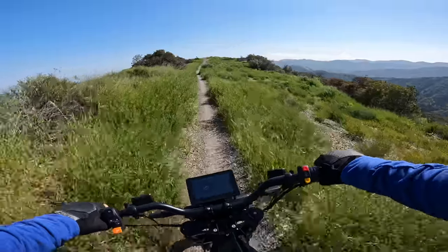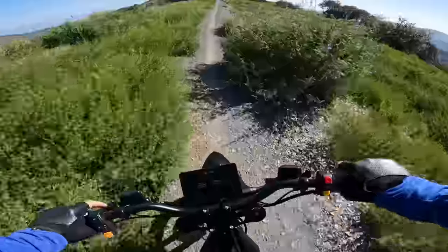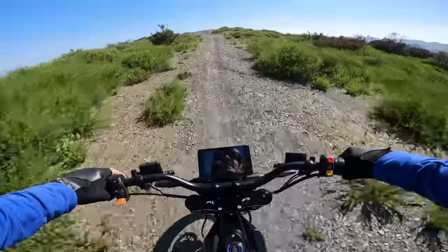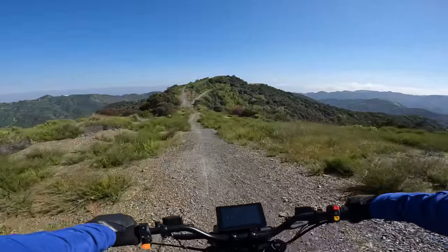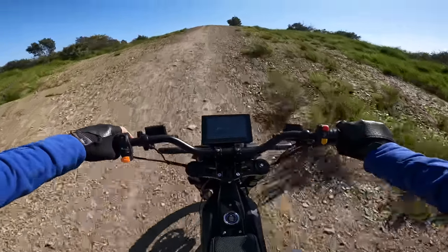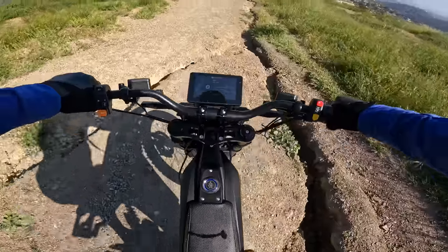Something's scraping there when the suspension goes way down in the front. I wish I had a little more power to like pop wheelies coming off of stuff like that. Solid bike, man — I feel very in control of this thing.